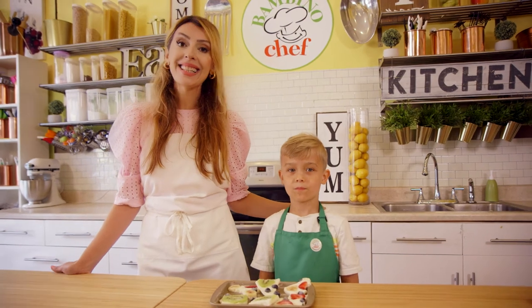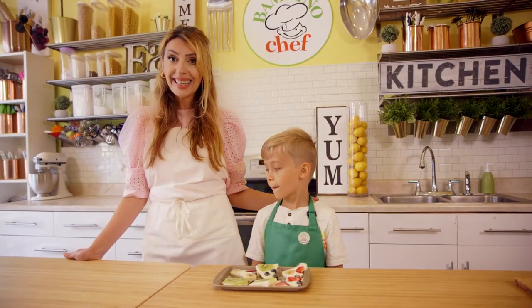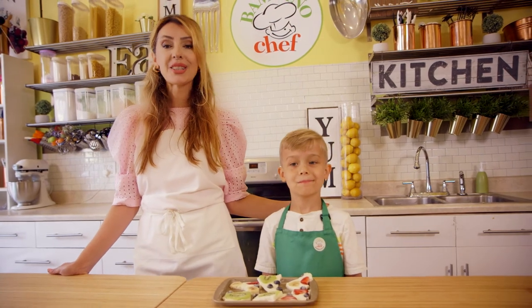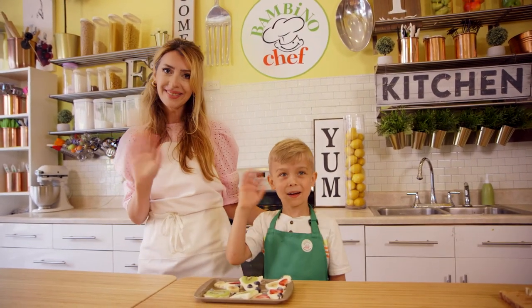Alright, Foutinis, this is it for today's recipe. Yogurt bark was so much fun to make and eat. We hope you enjoyed it as much as we did, and we look forward to seeing you next time. Bye-bye!